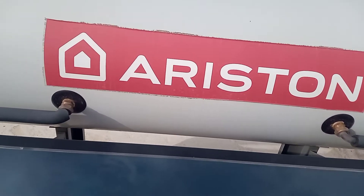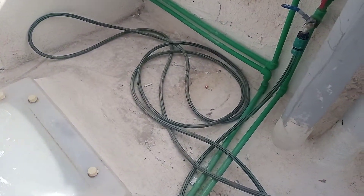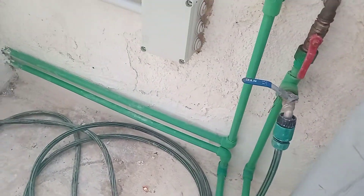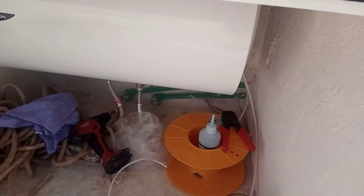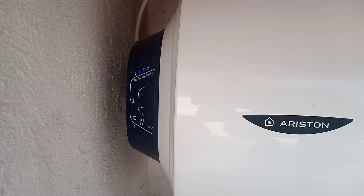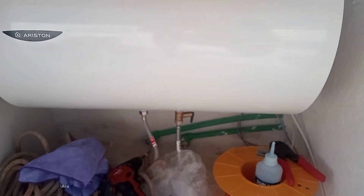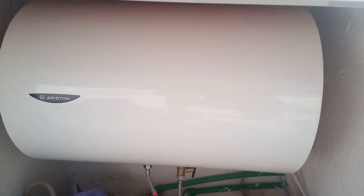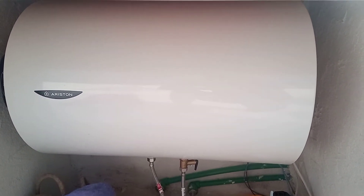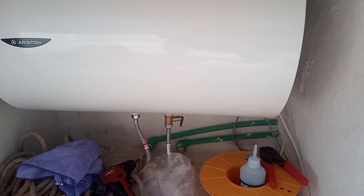Over here we have the connection into the unit — our coil from the solar panel — and the pipes flow over here into this Ariston unit, which is meant to be a sort of intelligent system. It can work out when you need the water the most and stores a thermal amount of water based on when you use the system.